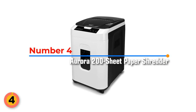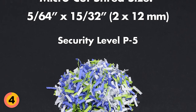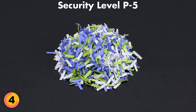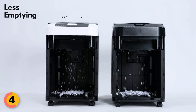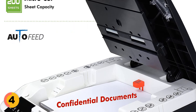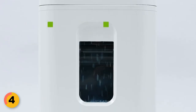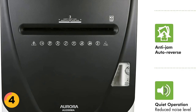Number 4: Aurora Commercial Grade 200 Sheet Paper Shredder. Its advanced micro-cut shredding technology turns paper into tiny confetti-like pieces measuring 5/64 by 15/32 inches, meeting high-security level P5 standards and shredding 10 times smaller than standard cross-cut shredders. This results in approximately 2,592 particles per letter-sized paper, ensuring that confidential information is fully destroyed and cannot be reconstructed. The shredder has a maximum capacity of 200 sheets for automatic shredding and 10 sheets for manual shredding, with a non-stop 60-minute continuous runtime and an anti-jam auto-reverse function.